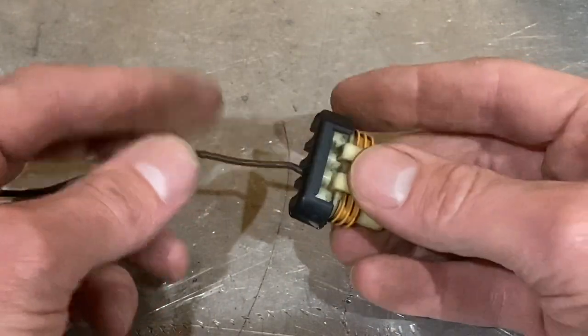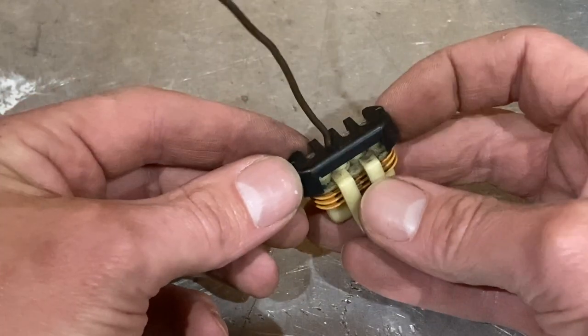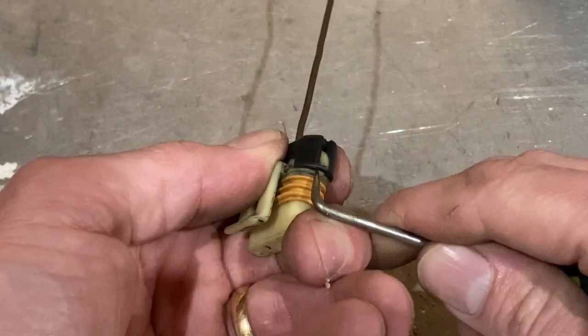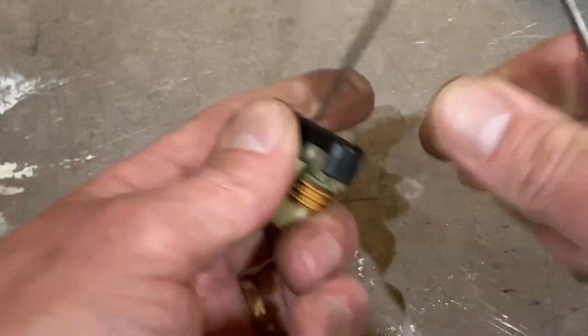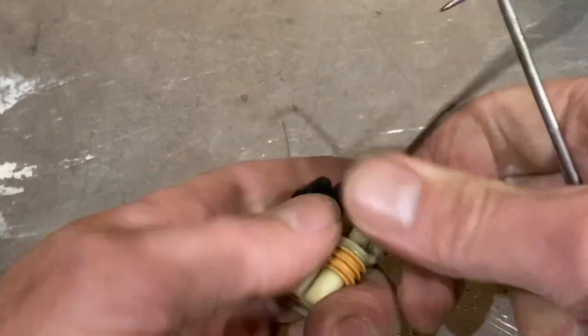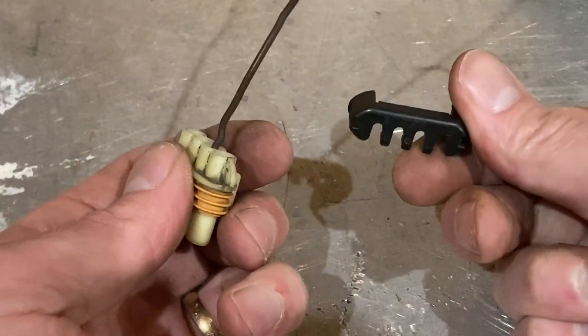The first thing we want to do is pull this black clip off the back of the connector. I like to use an angled pick to do this — you just kind of jam it in there and lift up, like so. All right, so the connector is now off.